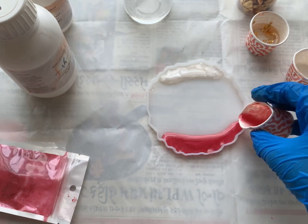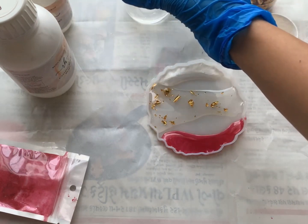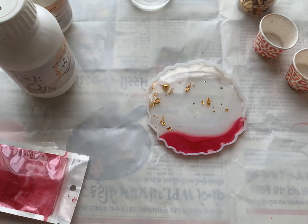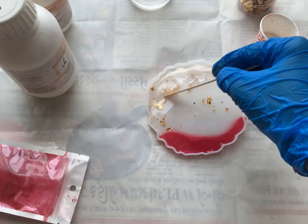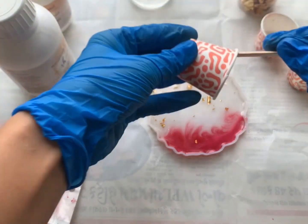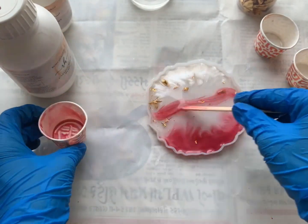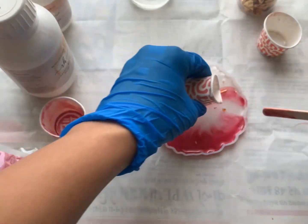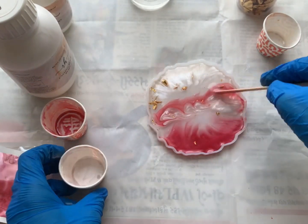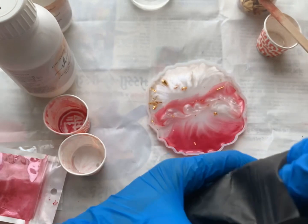You can pour red in the middle as well — it's all up to you! I am going to use a stick and make some swirly effect. I am going to pour this halfway. I will put resin stones in the corners.